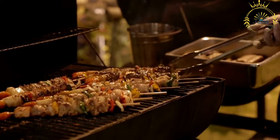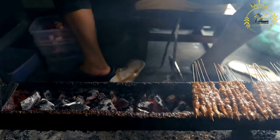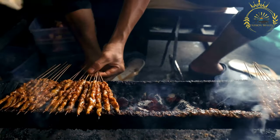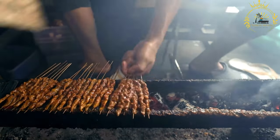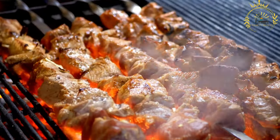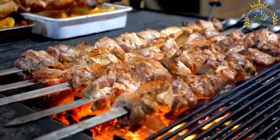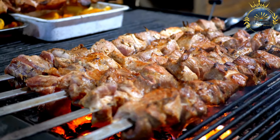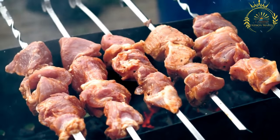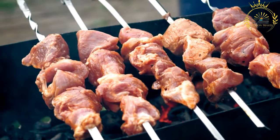Preparation — Marinating: In a bowl, combine minced garlic, spices, olive oil, red wine vinegar, and fresh herbs to create the marinade. Add the meat cubes, ensuring they are well coated. Cover and refrigerate for at least 1-2 hours. Then preheat a grill to medium-high heat, thread the marinated meat cubes onto the skewers leaving space between each piece, and grill for a few minutes on each side, turning occasionally, until cooked to desired doneness with a nice char and grill marks.